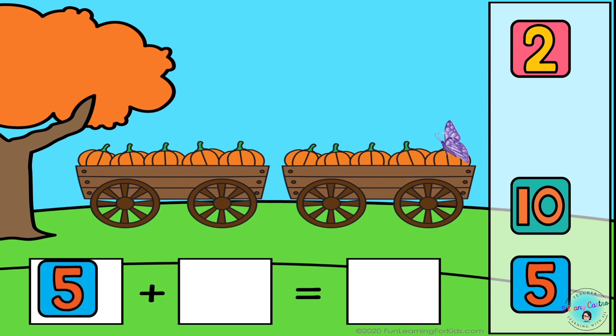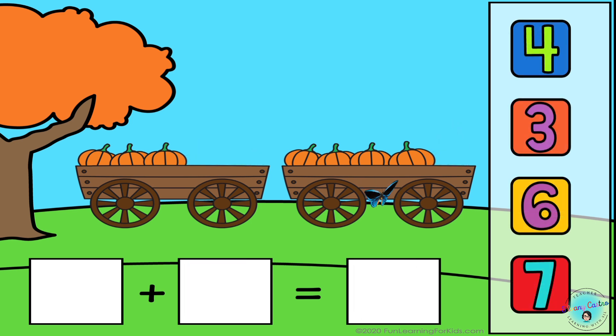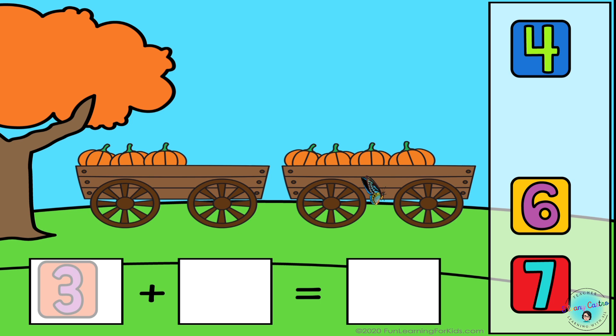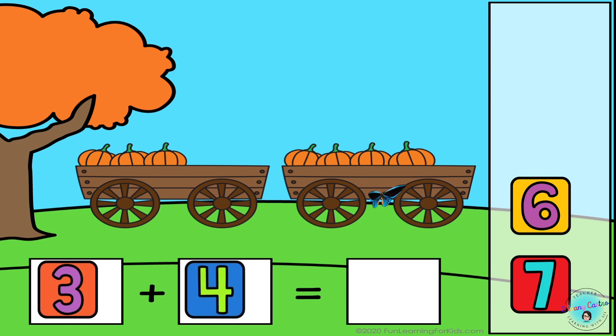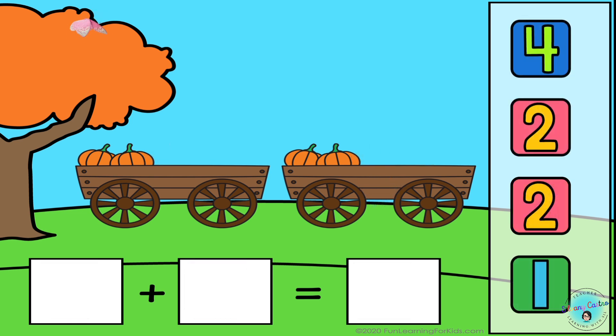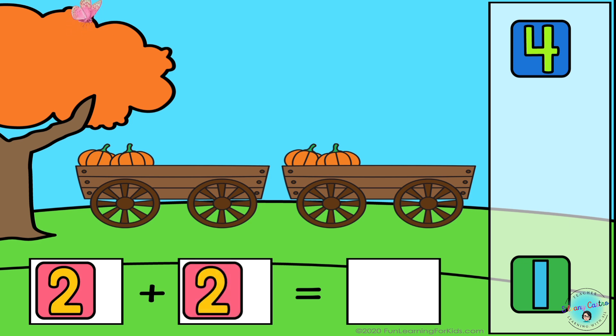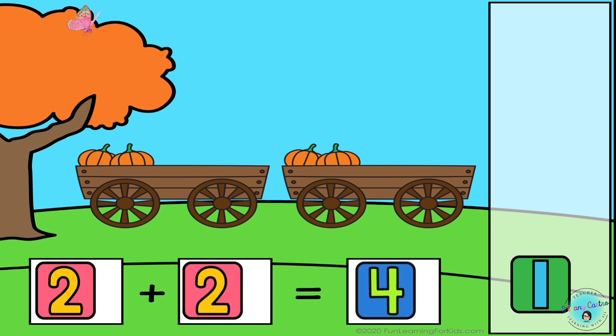5 plus 5 equals 10. 3 plus 4 equals 7. 2 plus 2 equals 4.